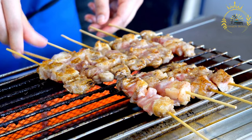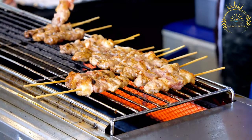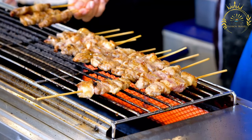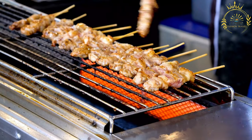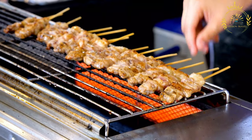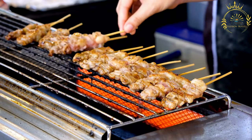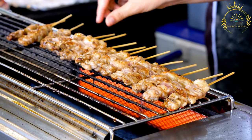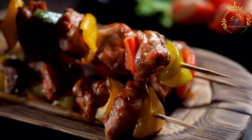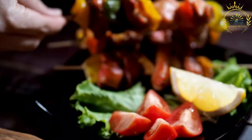Ingredients. For the marinade, you can use your preferred marinade or sauce: 1/4 cup olive oil, 2 to 3 cloves of garlic minced, 2 tablespoons soy sauce, 2 tablespoons lemon juice or vinegar, 1 tablespoon honey or brown sugar (optional for sweetness), salt and pepper to taste, and your choice of herbs and spices for flavor, such as rosemary, thyme, or paprika.